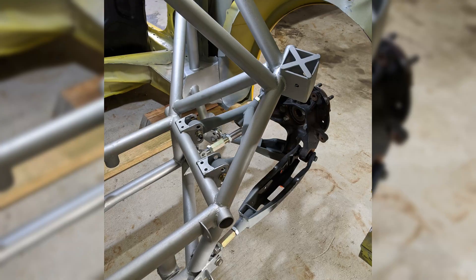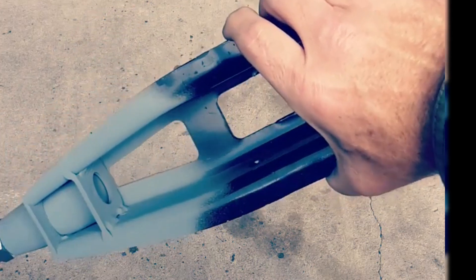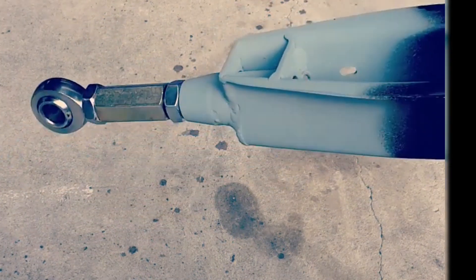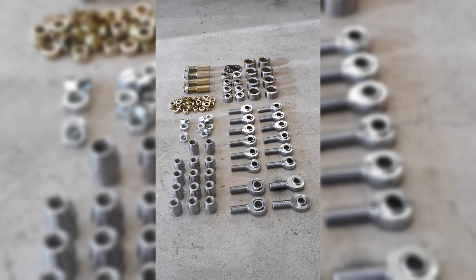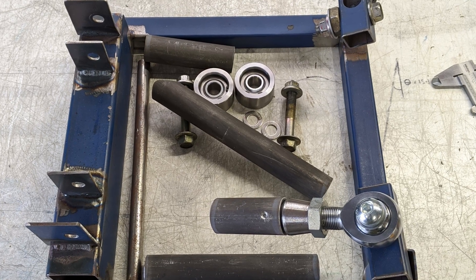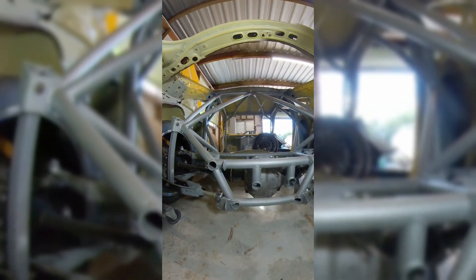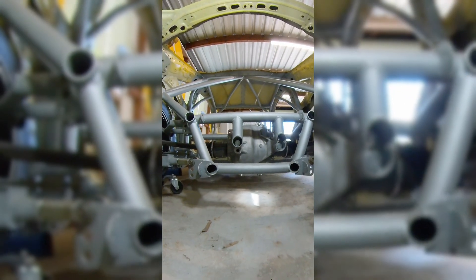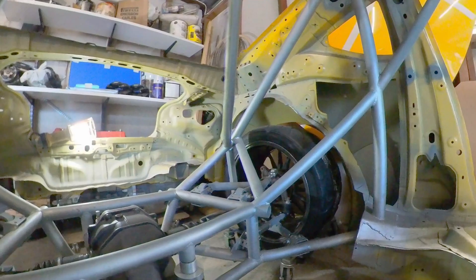I'm actually using the original Subaru control arms except for a couple which I had to make from scratch — mostly the top one. I've replaced all the rubber bushings with rod ends, so everything is solid now, no flex in the control arms — it should have a very direct feel. You can buy aftermarket control arms off the shelf, but this was actually really cheap and fun to make. Part of this build is to keep the budget as low as possible and make as much stuff myself as I can.